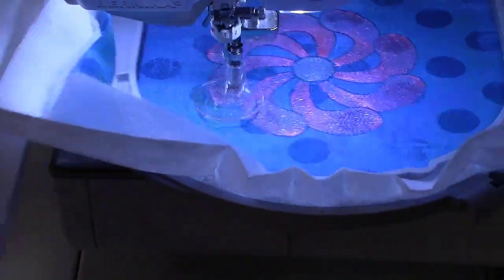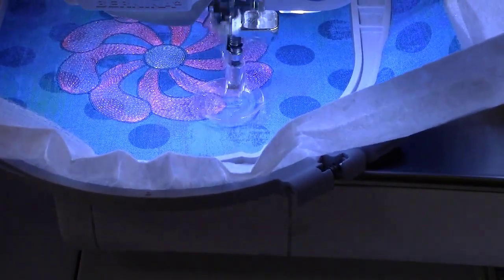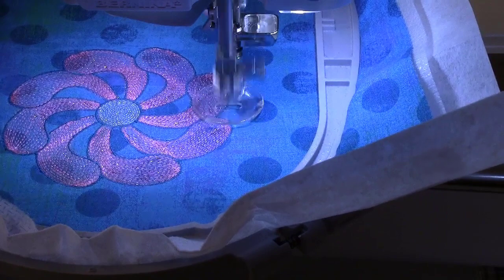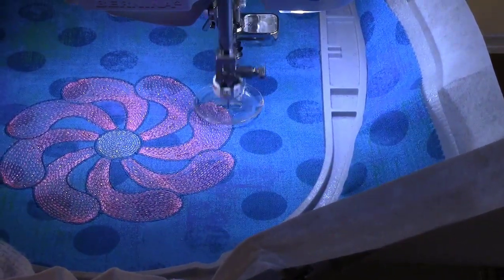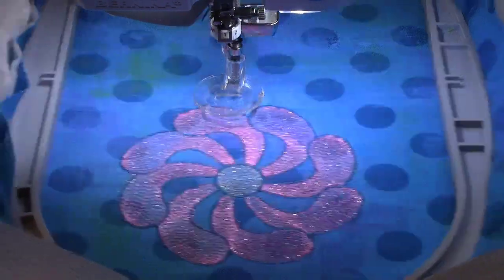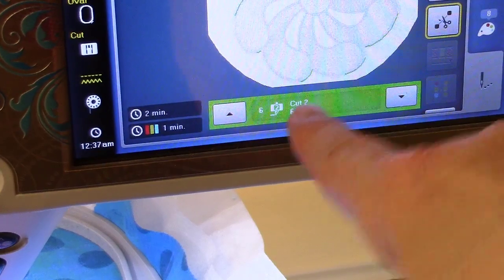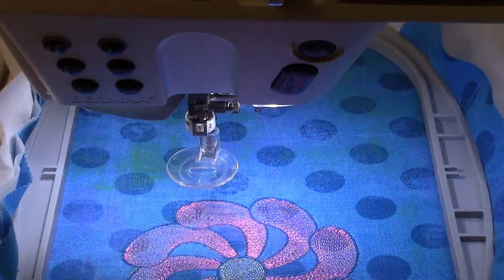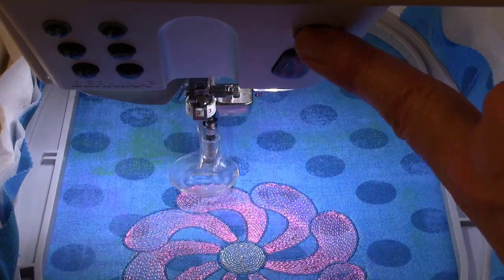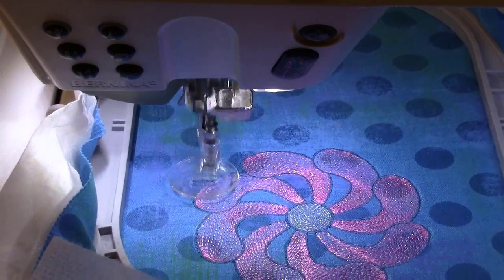You'll see that the hoop moves to the different positions. On this design that requires angle number one, that's blade position one. When it stops, I come back up to the screen and it's now telling me I need blade number two, or position number two. I come back down to the cut work tool — I just turn it to position number two, push start, and it continues to cut all positions that require the number two angle. I'll stop the video here until it's finished cutting.